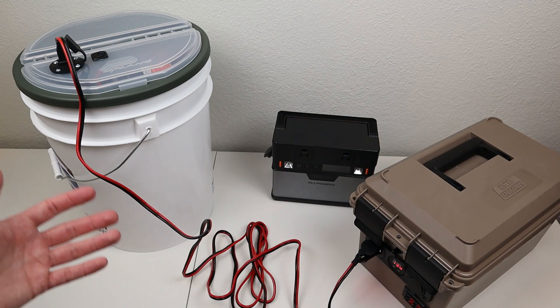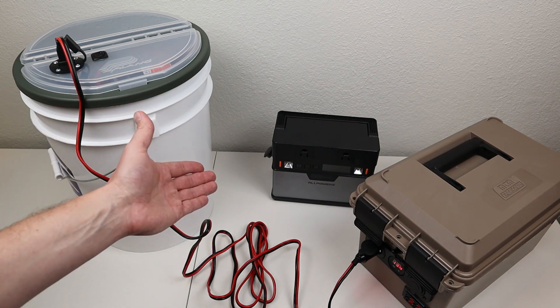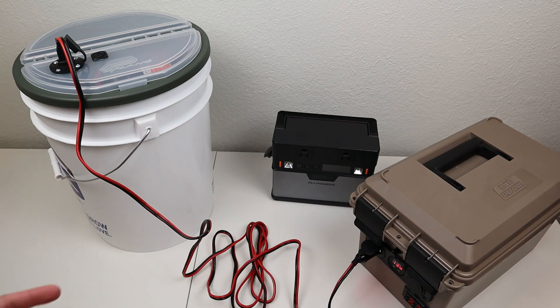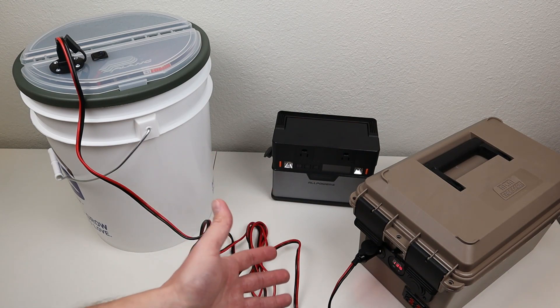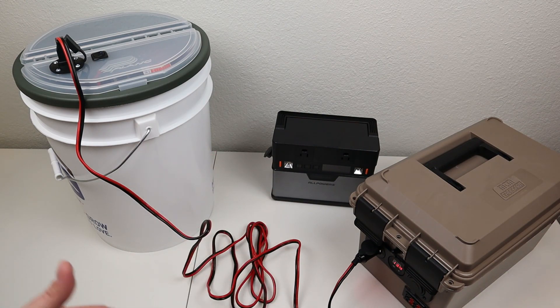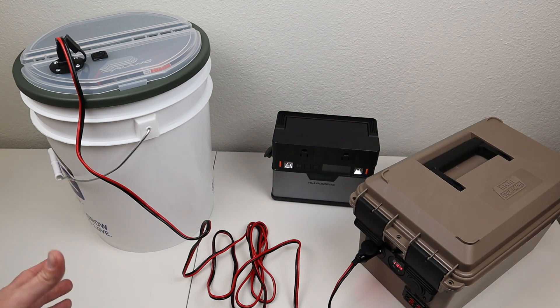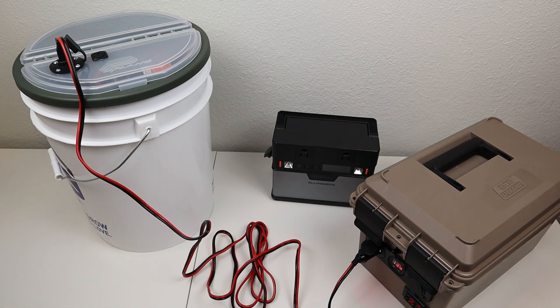When powering this 12-volt shower, you can really run it off any 12-volt source. You could use a portable solar generator like the All Powers portable solar generator, a Goal Zero Yeti, a Jackery, or anything that has a 12-volt socket. I'm currently running it off my DIY lithium iron phosphate battery box. You could even run it off your vehicle — just set your privacy tent near your vehicle and use the extension cord to power off a 12-volt socket. The possibilities are endless, and it's super efficient — it hardly uses any power, so you can really use any size battery and be okay.